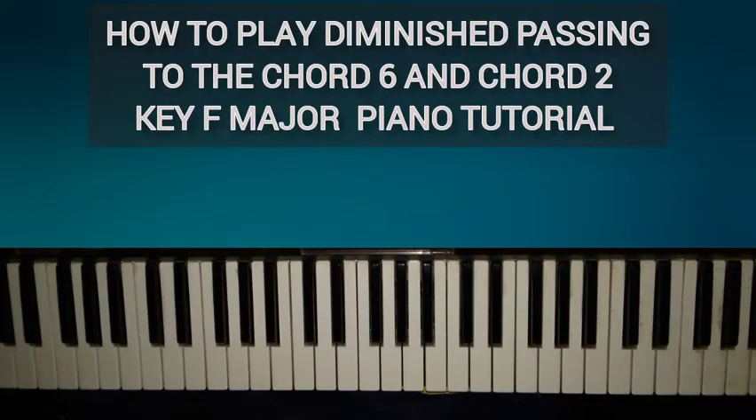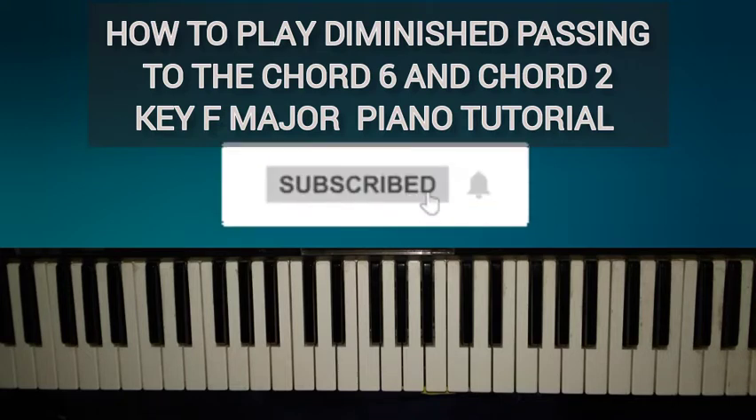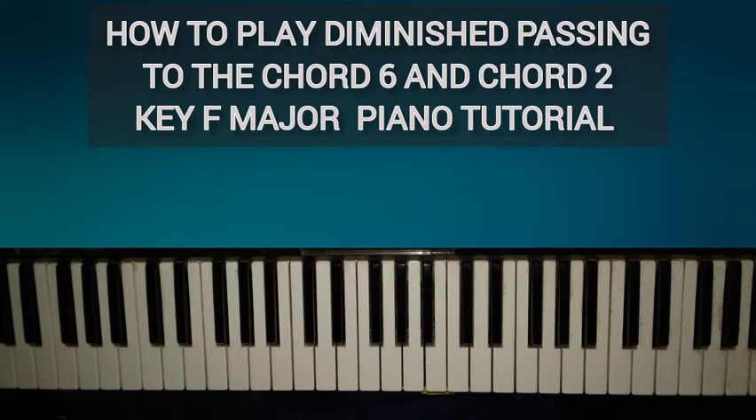Hey guys, what's going on — the Divine Giveback again with another exciting video. Thanks for checking out this video. Today I'm going to show you a nice diminished passing to the chord six and chord two. If you are watching me for the first time, please subscribe and hit the notification bell so you don't miss any upcoming videos, and comment below your ideas because I want to make the videos you want to see.